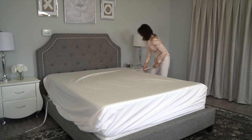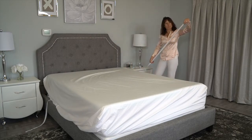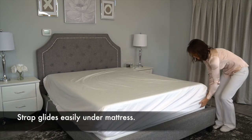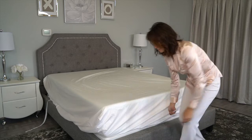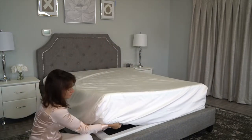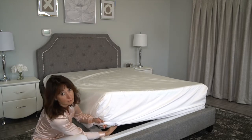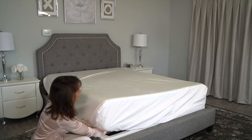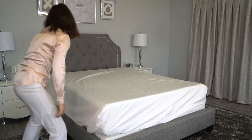Now grab the strap at the top right hand corner and straighten it out as you walk. Glide it easily under the mattress until you get to the diagonal corner opposite of the corner it came from. There you can easily feel for a loop. Take the strap and run it through the loop and fold it over and onto itself.